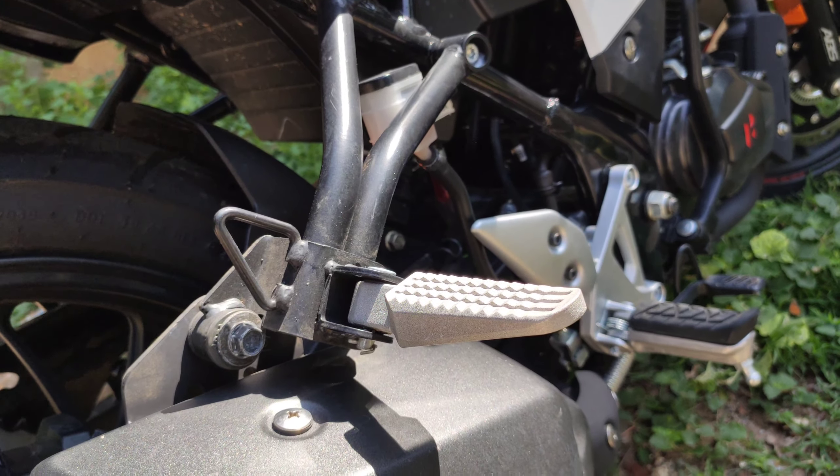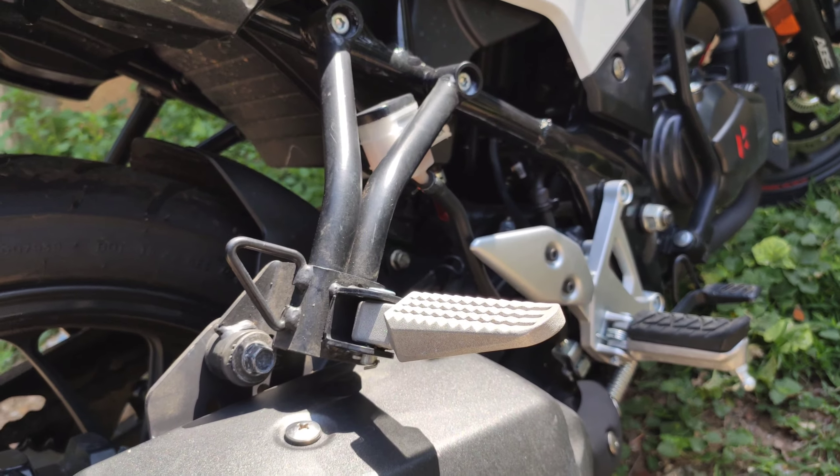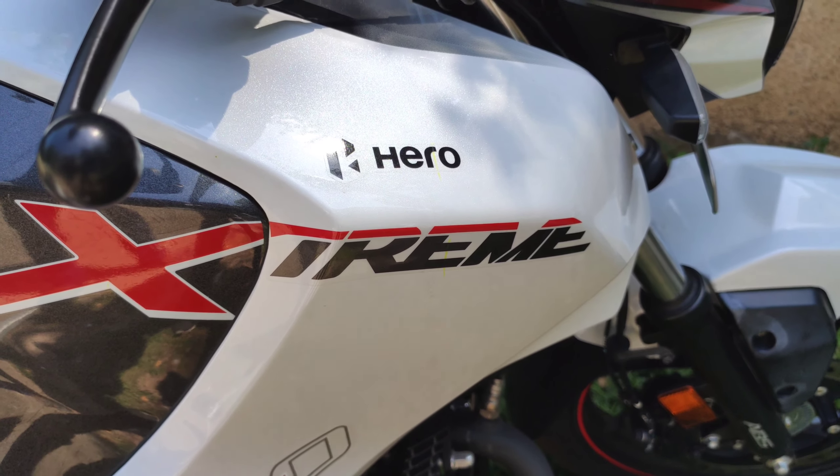We have pillion footpegs, and there are some graphics coming here.